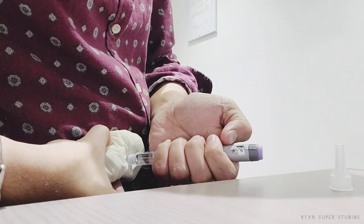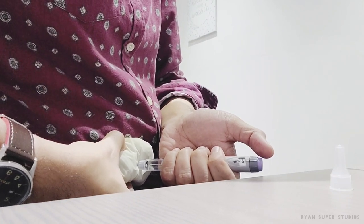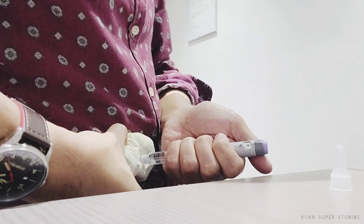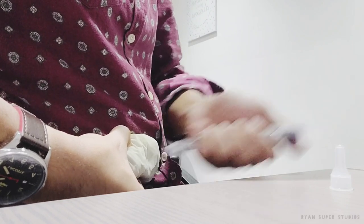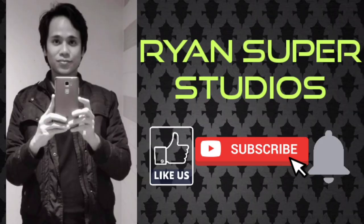Once you see number zero in the window, count from one to five to ensure there is no insulin leaking out from the needle. That's it — you've given yourself the full dose of 10 units of insulin. Then pull the needle out.